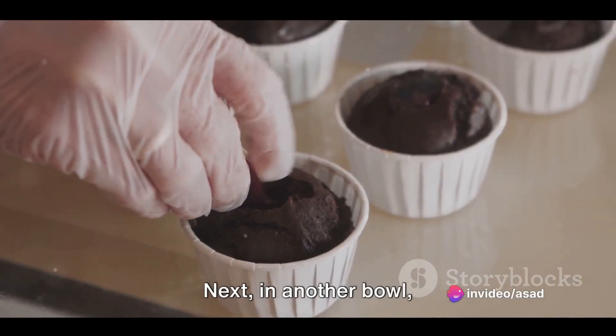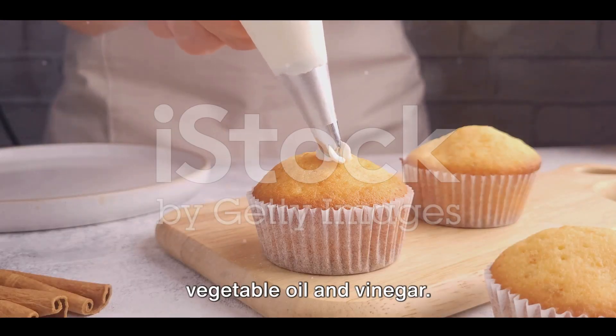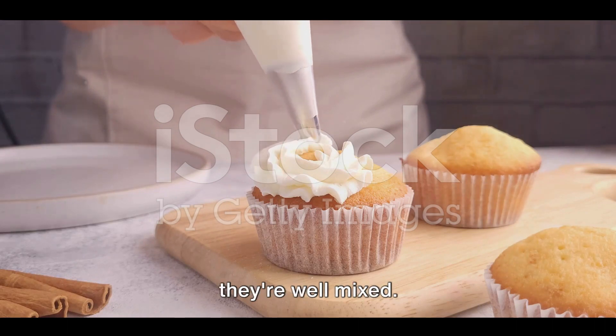Next, in another bowl, combine the warm water, vanilla extract, vegetable oil, and vinegar. Stir these wet ingredients until they're well mixed.